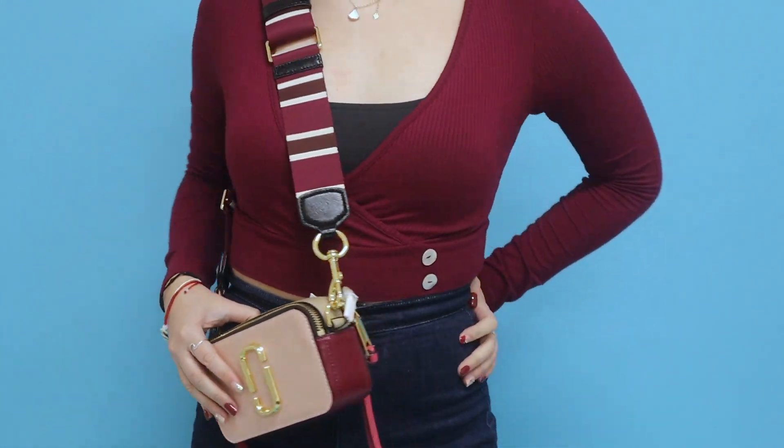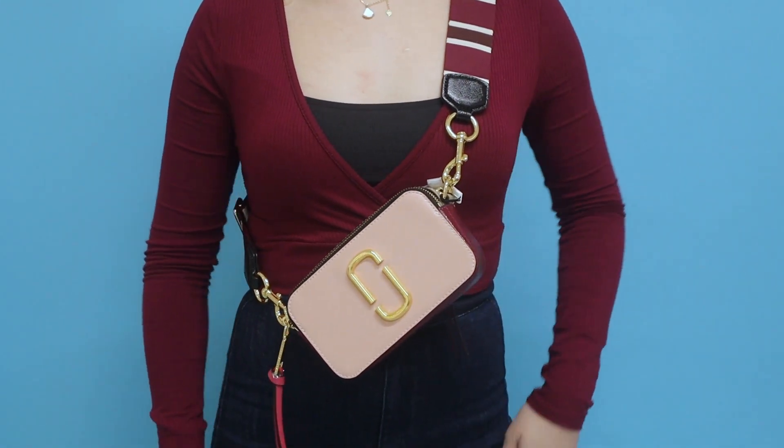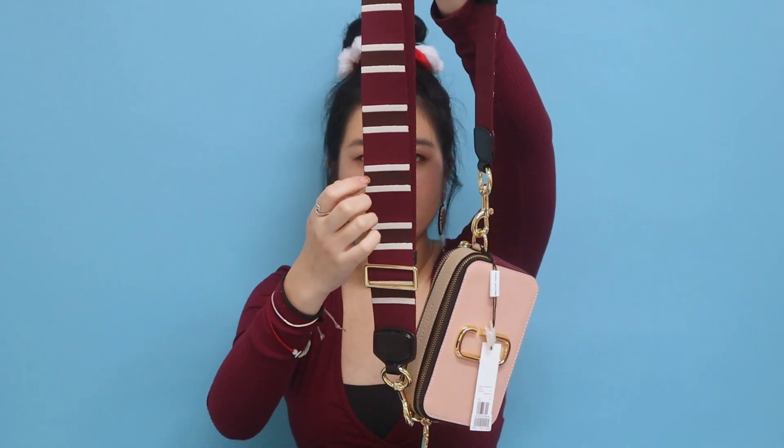For this bag, all the accessories and zippers are in gold, and the Marc Jacobs imprint on the top is just imprinted in the same colors — no contrasting black. It also has two compartments, so if you want a mini bag, this is a perfect choice. You can wear it as a crossbody. I also really like the strap — it has stripes in burgundy, white, and a darker burgundy in the middle. There are also other strap options, like leopard print, if you want to switch it up.